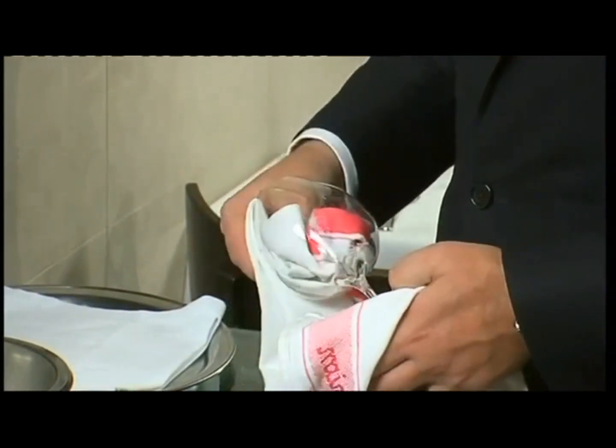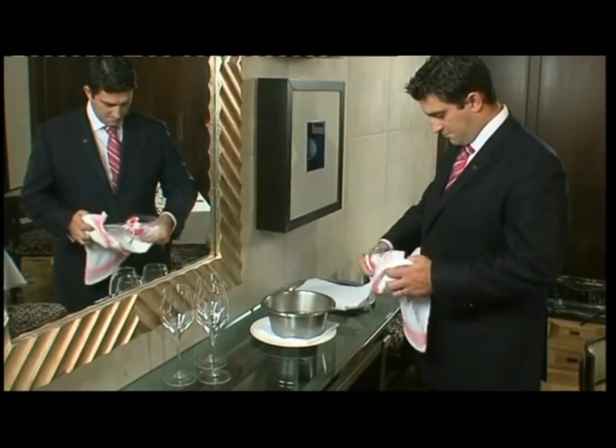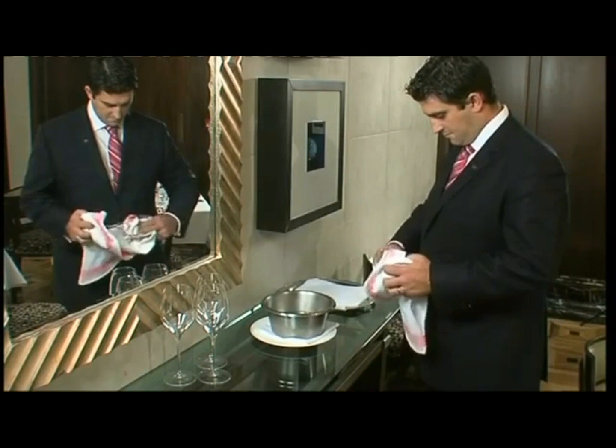Never twist the bowl and the base in opposite directions, which can cause the stem to snap. Sharp glass is obviously a little dangerous, so just be cautious.